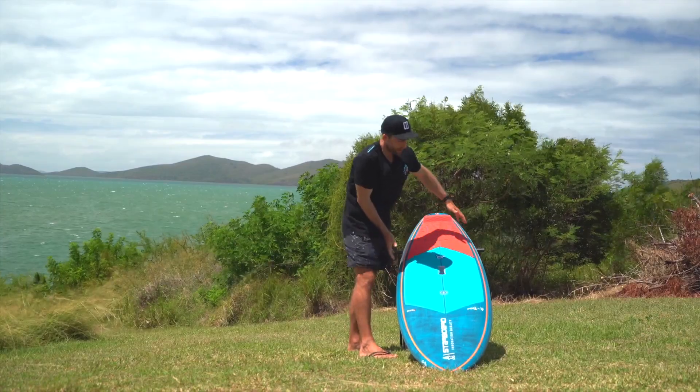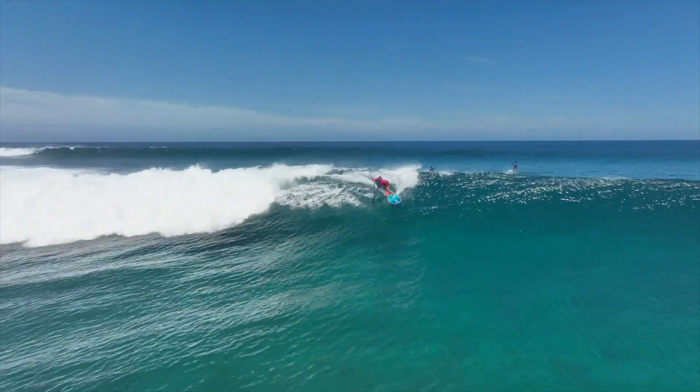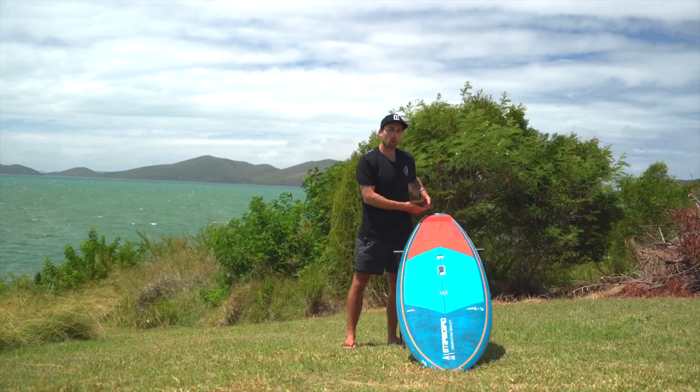Coming through the midpoint you have quite a parallel rail which gives you that speed down the line — great for late drops and really getting that speed on bigger surf. And then as you're coming towards the tail of the board you have a squash tail.